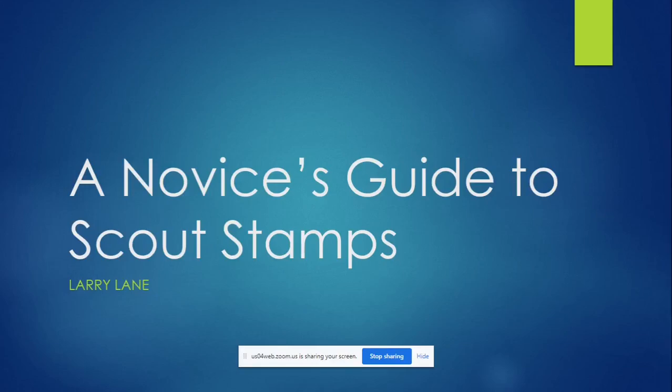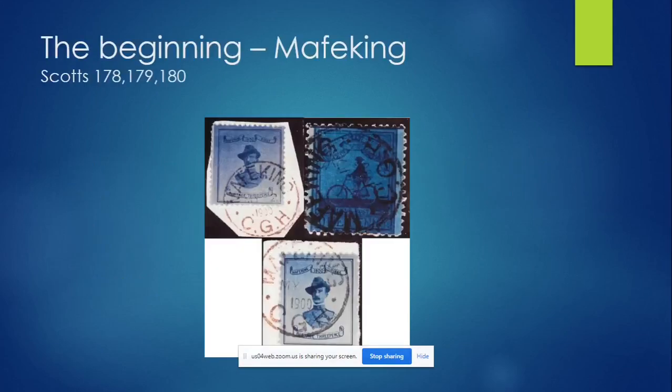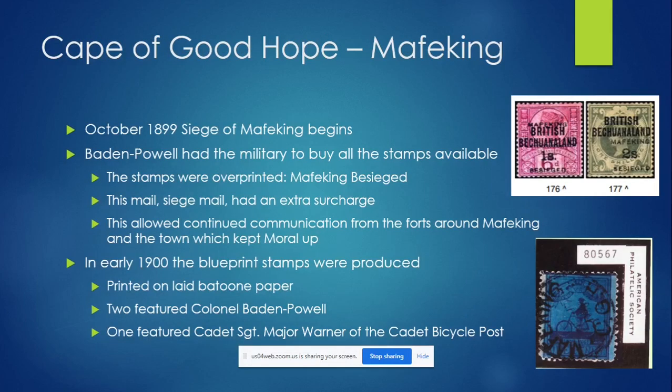This is a novice's guide to scout stamps. It all began in Mafeking. Scott's catalog is probably the most famous standard catalog, so these are the 178, 179, and 180. There are two different Baden Powell stamps — one with a smaller bust, one with a larger — and then there's the scout on the bicycle. The Siege of Mafeking began in 1899 and went on for about seven months. At the beginning of the siege, Baden Powell had the military buy all the stamps.